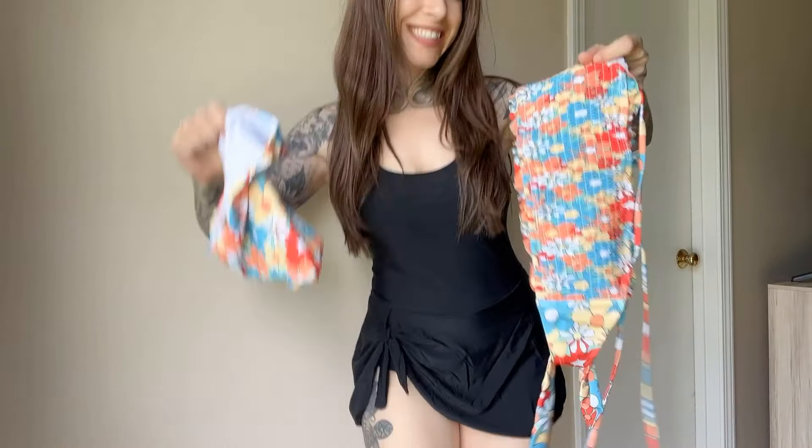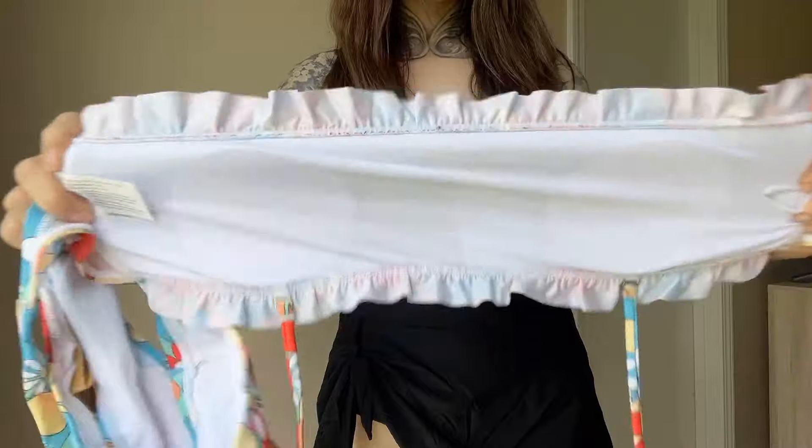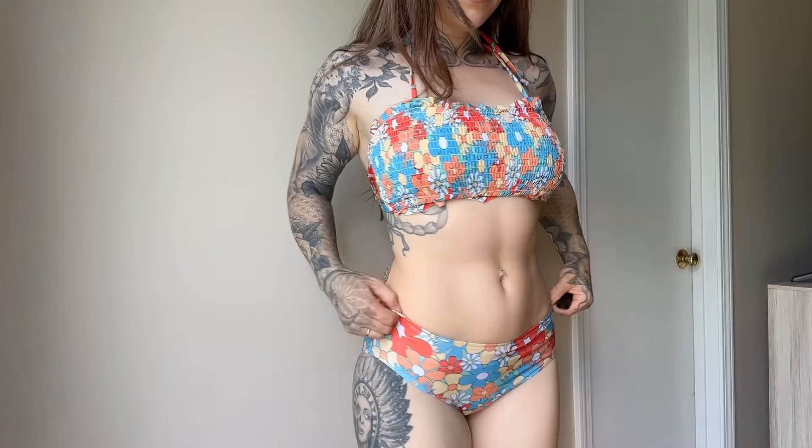Hey y'all, I was gifted this bikini, so we're gonna try it on today. It's got some built-in padding and it is super stretchy. I love this Bandeau style. The bottoms have some stretch as well — they're kind of a mid-rise.